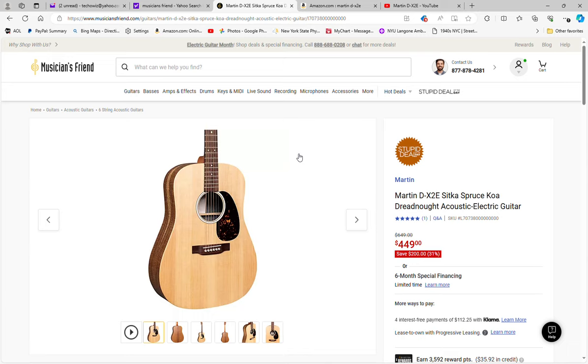$449 with free shipping is a fantastic price for a brand new Martin guitar. Now, given the fact that this is not a high-end Martin — this is one of their import guitar lines — it is still a very good guitar. So let's take a look at it.